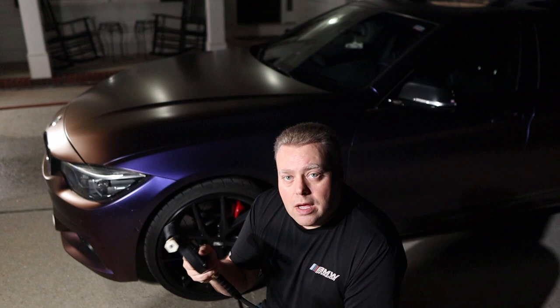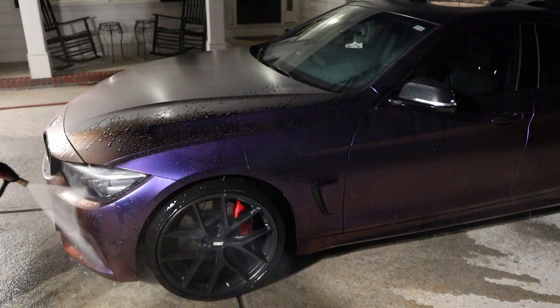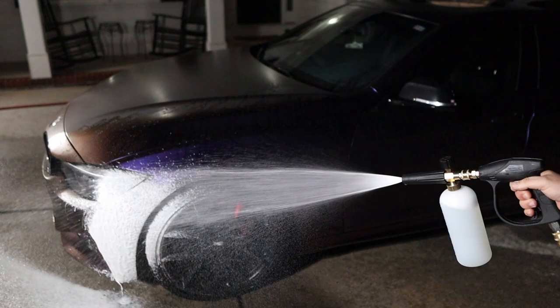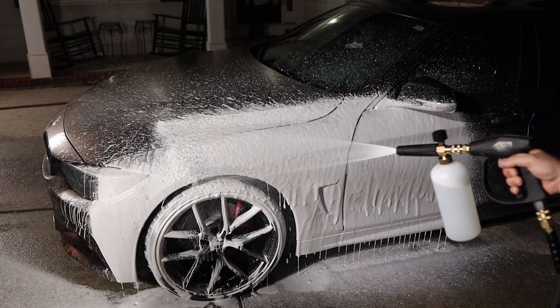Let's see how it rinses. We have our 2.5 nozzle in here and we're using a Greenworks 1,700 PSI unit — that will be in another review for this budget wash cart. It's just like normal. The trigger is a little loose, but what are you going to do for 20 bucks? Let's find out if it can foam. And yes, it does foam, though it's quite runny for this dilution ratio.